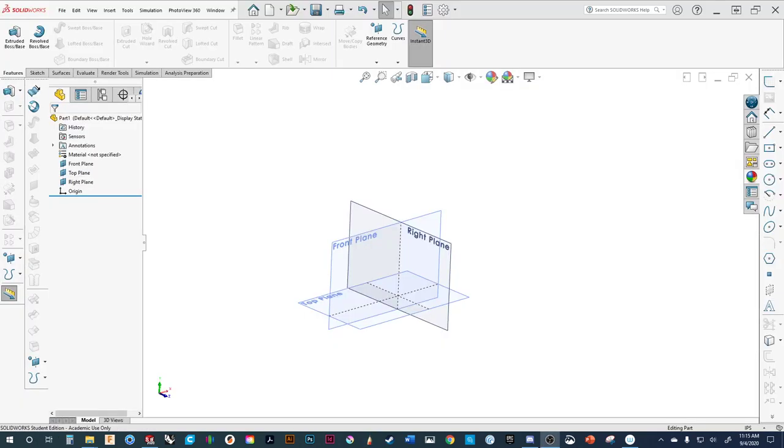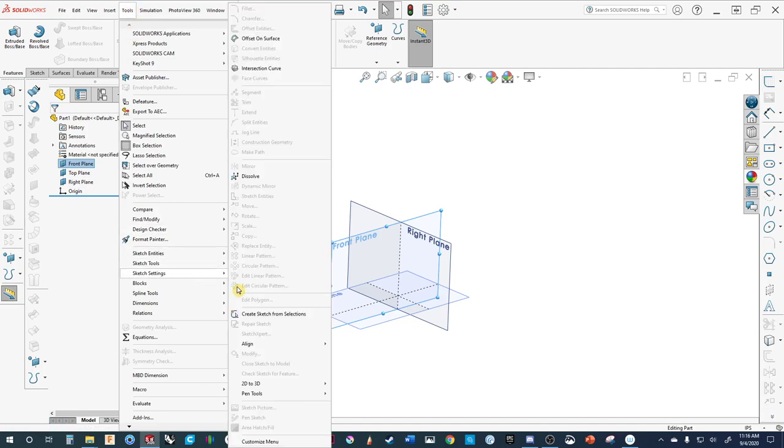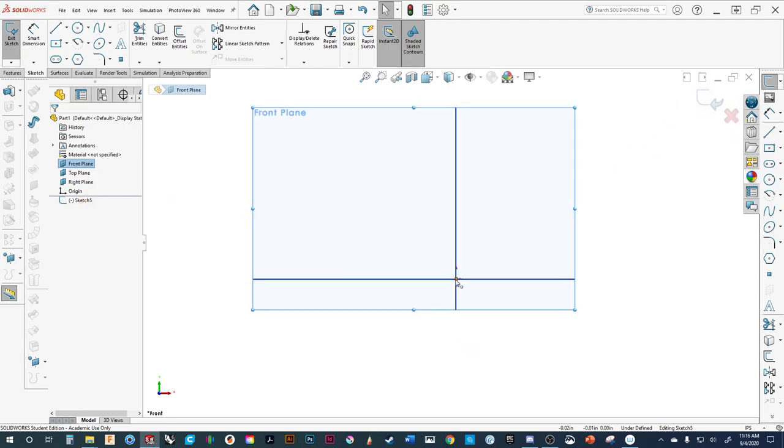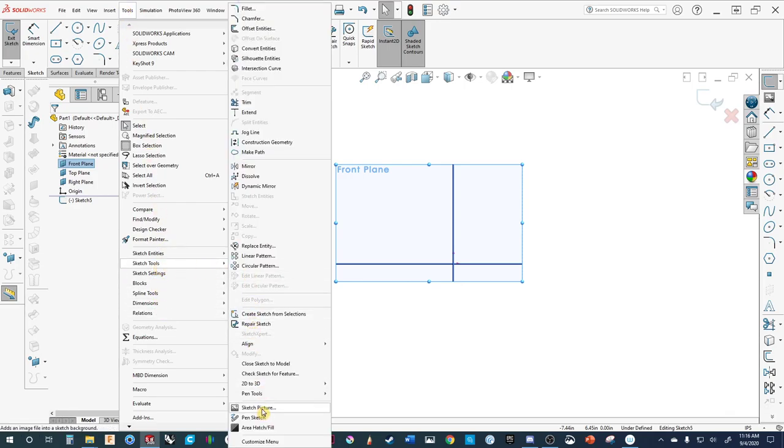Now we have SolidWorks up and running. The first thing we're going to do is bring in the actual sketch and put it on one of the planes as a reference. Select the plane, go to Tools > Sketch Tools > Sketch Picture. You can see it's grayed out because we haven't started a sketch yet. So we come over here, go New Sketch — now if you go Tools > Sketch Tools, you can see Sketch Picture is now available.